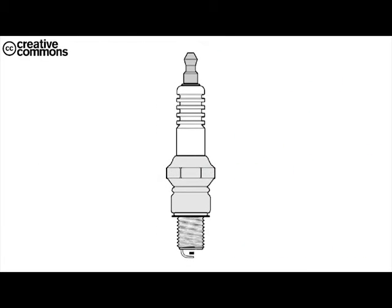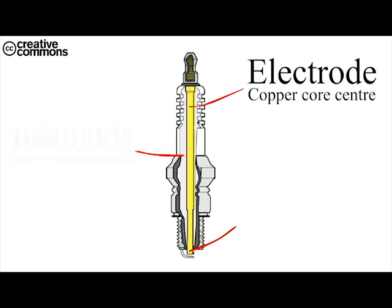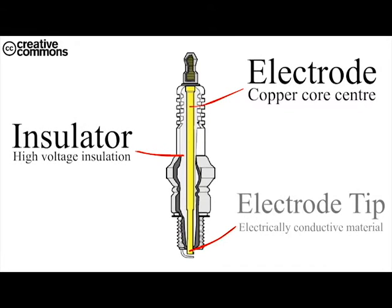Let's look on the inside of the spark plug. The spark plug is made of three major components: the electrode, the insulator, as well as the electrode tip.